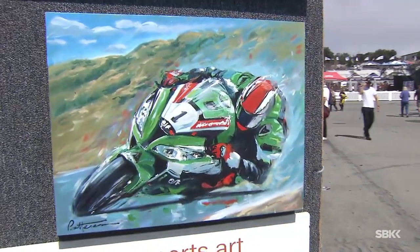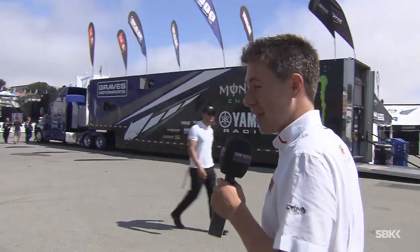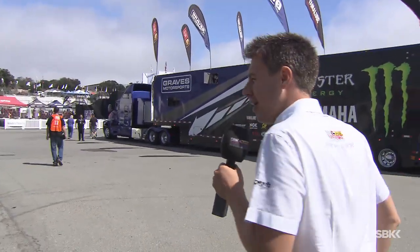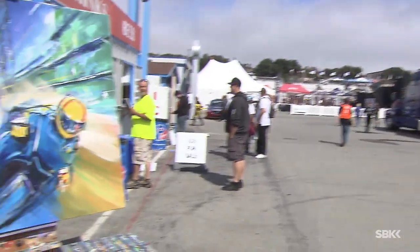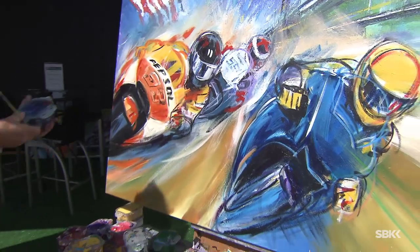All of this is being put together by Bill Patterson, who's the artist here at Laguna Seca and has been for the last 13 years or so. He's here right now actually putting together a piece on Marc Marquez and what will be Valentino Rossi.